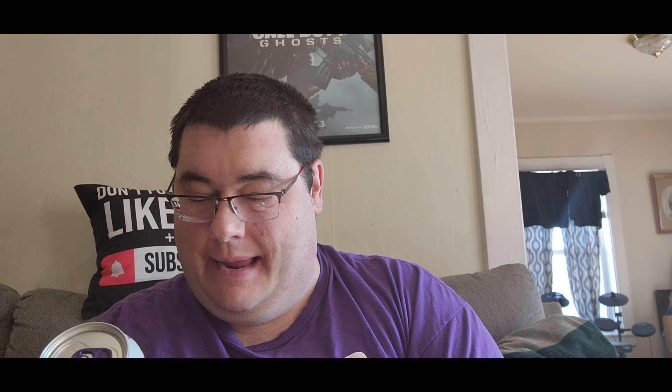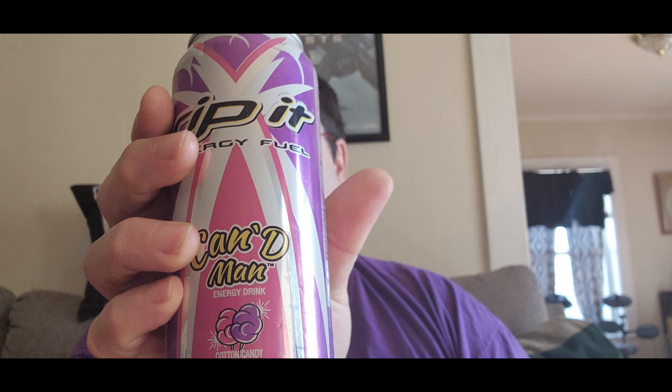Hello, this is Gregory here — Maine's Food Abuse, coming once again for the power of YouTube. So guys, this is the Rip It Energy Fuel Cotton Candy flavor energy drink. It looks good, I haven't tried this before, and this is something I haven't seen. I got it at the Dollar Tree.